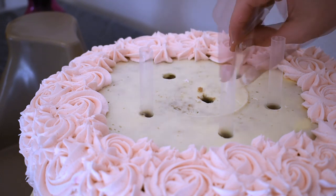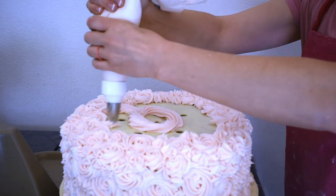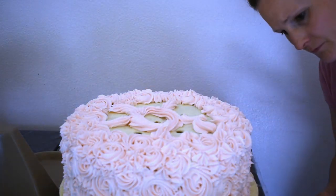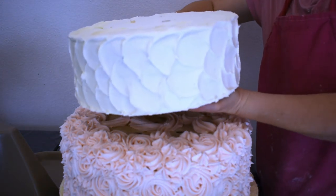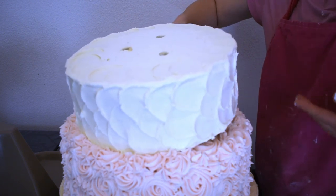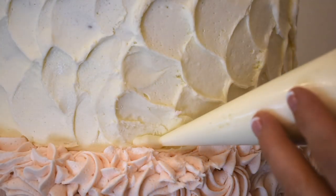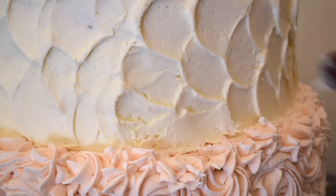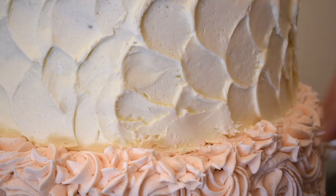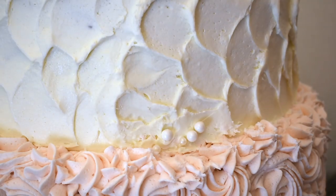I've inserted straws as supports, and I'm using another straw to push it all the way down. Some buttercream to stick on this next cake — this 10-inch tier has been chilling in the fridge, so it's quite easy to handle and push around if I need to. That actually looks pretty good. Now that I have it stacked, I'm going to add a bead border. You can find fondant molds with a bead design, but since this was a buttercream cake, I didn't really want to put fondant on it.